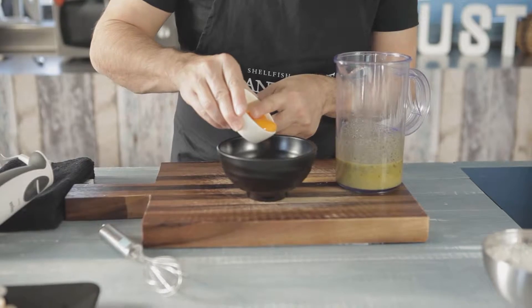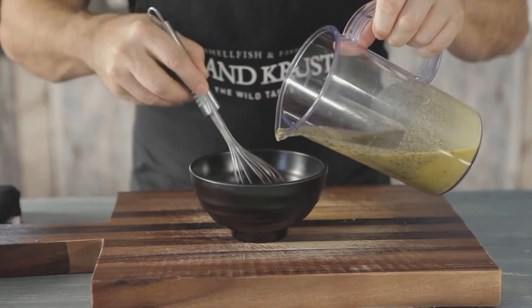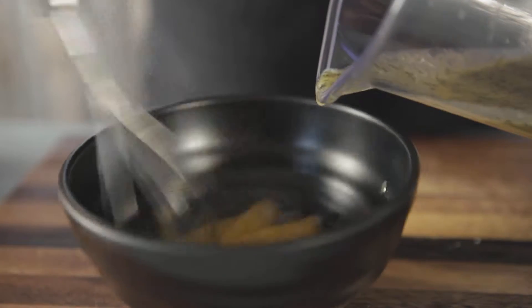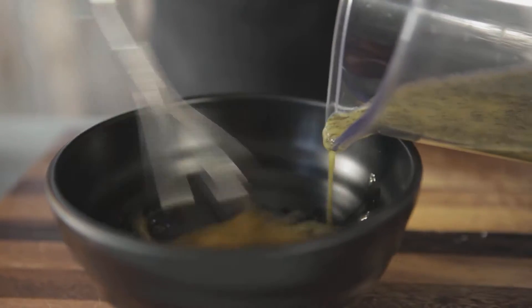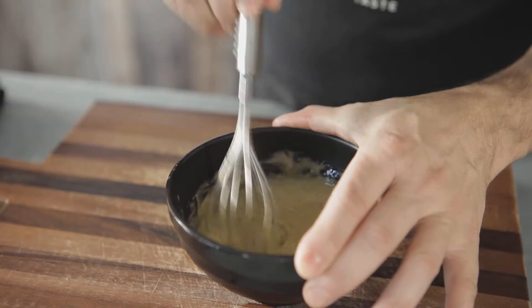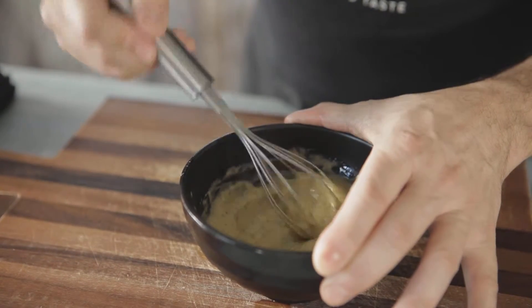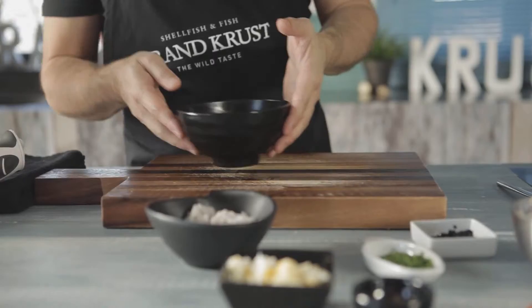To make the mayonnaise, place an egg yolk in a bowl and slowly add the oil, using a whisk to slowly mix the sauce. Because we're using the caviar substitute in the recipe, which is high in sodium, we do not add salt when we make the mayonnaise. When the mayonnaise is ready, we put it aside.